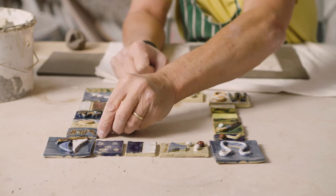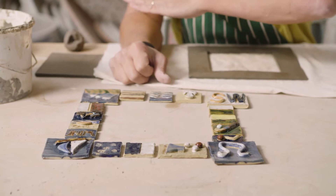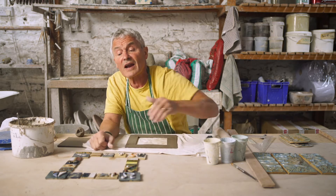When you stick the tiles onto a backing sheet — which would be some plywood — you would grout in between them and then grout around the edge of it.